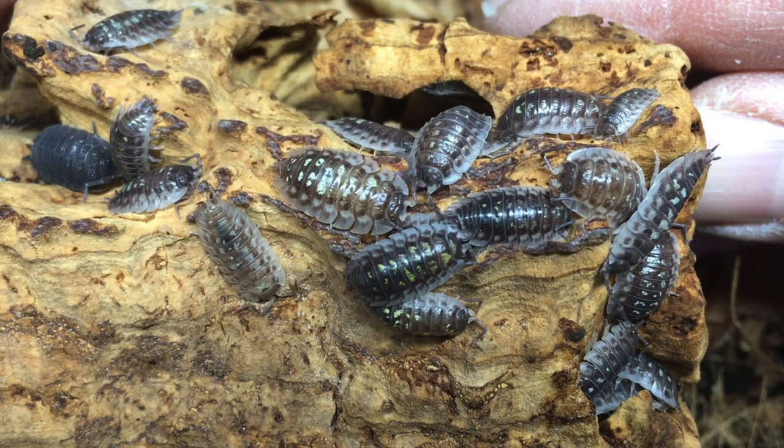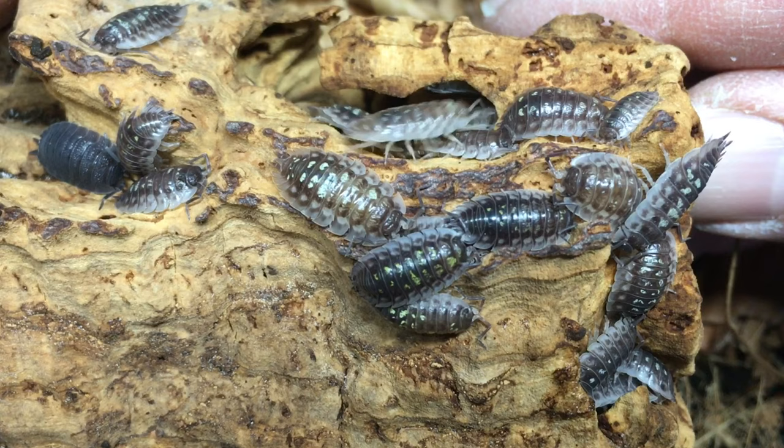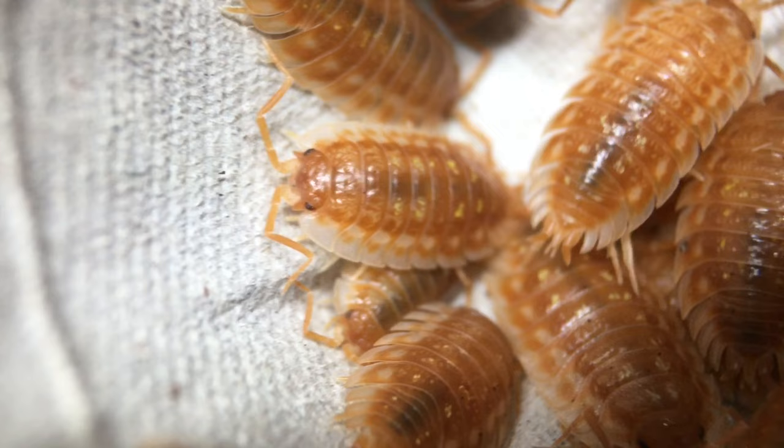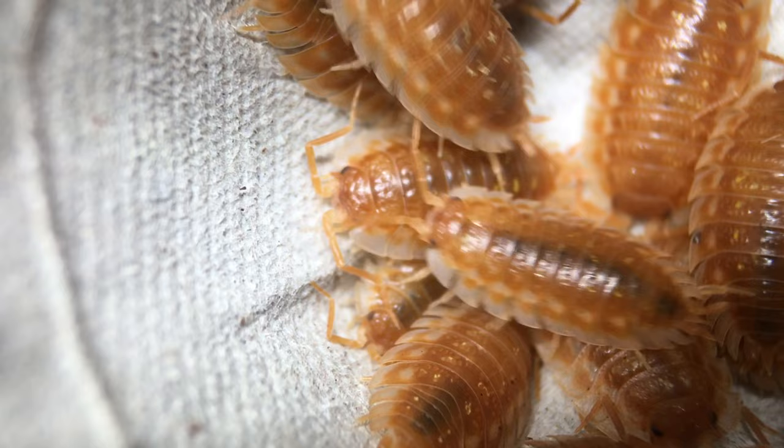Oniscus asellus appreciates cork bark and similar hides, and will eat just about anything that isopods are generally offered, but it doesn't respond with the sheer voracity of Porcelio laevis dairy cow — it is considerably more shy and deliberate about eating. As a biocustodian, this species can work in rather cool, moist vivaria where you don't want a really fast-breeding isopod. Peter at Bugs in Cyberspace mentioned using this species as a clean-up crew with red-eyed tree frogs successfully, because the frogs, though they initially tried to eat the skirted isopods, spit them out due to their somewhat spiky skirts.